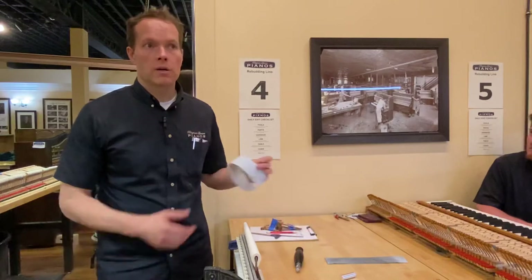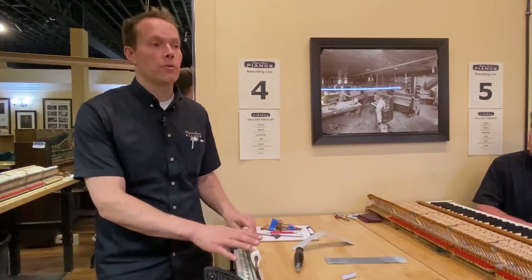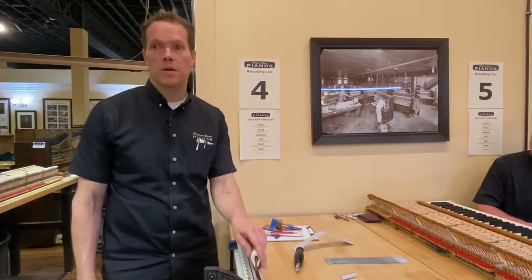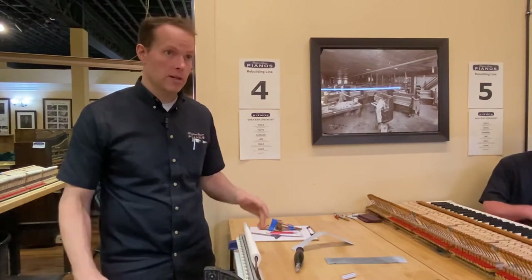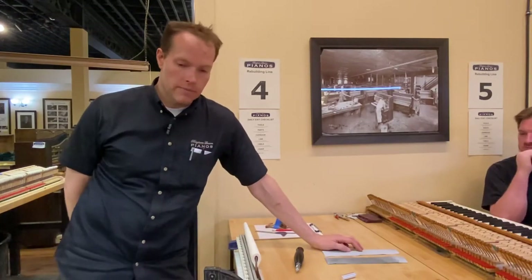You shouldn't do it for too long before checking it. You want to have the hammers installed and then check it immediately to see what kind of effect the steam is having. Some pianos — if you just kind of touch it with the iron, pssh pssh, that's plenty. And some hammers, that doesn't do anything, so you have to hold it there for a few seconds. You want to aim for the shoulders. That's a good way to bring it down and get the whole thing down.